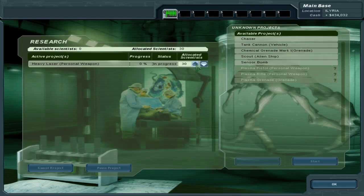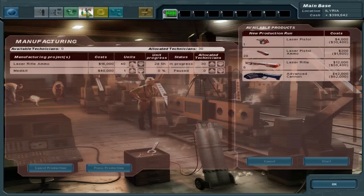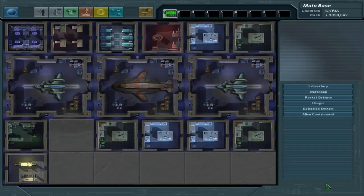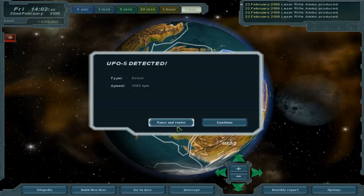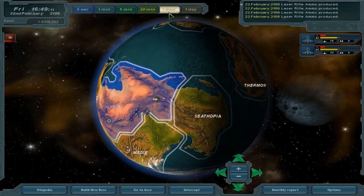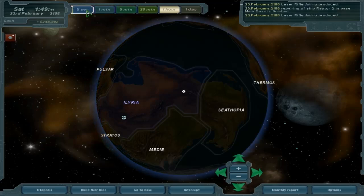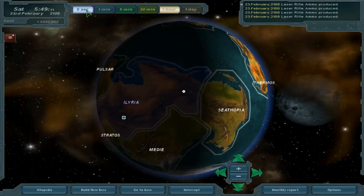Let's go ahead and start on the heavy laser as well. If I go to production — yeah, there's that. I'm not going to build it yet because I'm spending a lot of money on this stuff. The med kits, you need them but they're very, very expensive. Let's go ahead and intercept. Let's see if we can wait for a day mission. I'm going to go ahead and re-equip everybody off screen, and then we will start the next episode with this mission. I hope you enjoyed it — thank you for watching, and I'll see you next time.